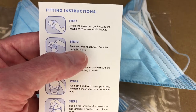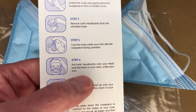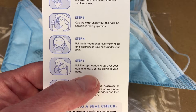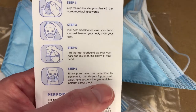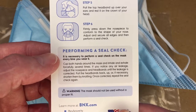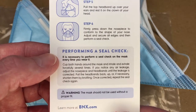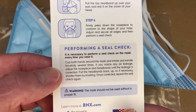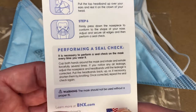The fitting instructions say: unfold the mask and gently bend the nose piece to form a modest curve. Remove both headbands from the unfolded mask and cup it under your chin with the nose piece facing forward. Pull both headbands over your head and rest them on your neck under your ears, then pull the top headband over your ears and rest it on the crown of your head. Firmly press down on the nose piece and perform a seal check by cupping both hands around the mask and inhaling and exhaling forcefully. Adjust if there's any air leakage.